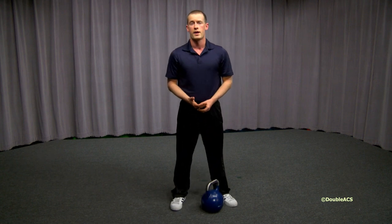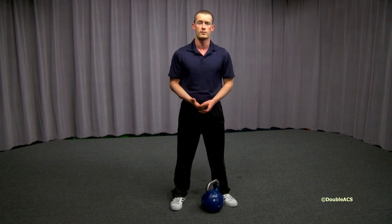I'm Devin Gray, and I hope that this information helps you to look good, feel great, and become more athletic. Let's go.